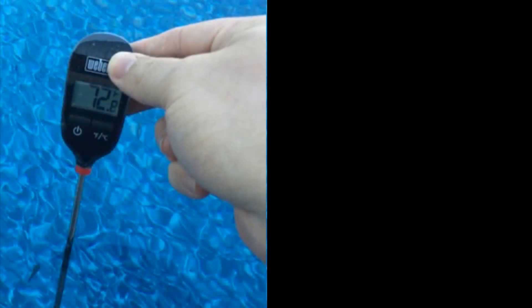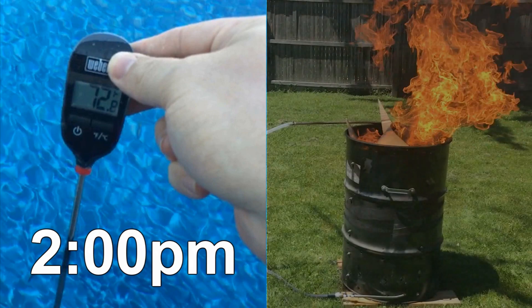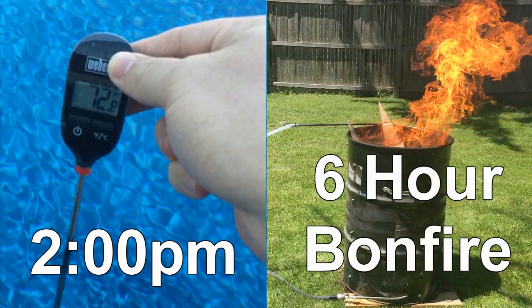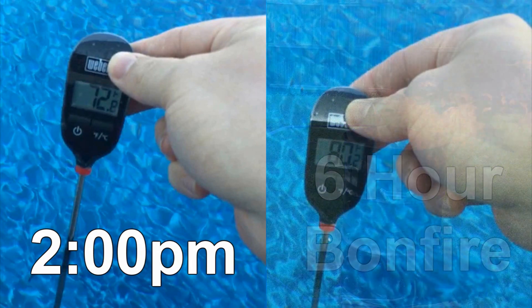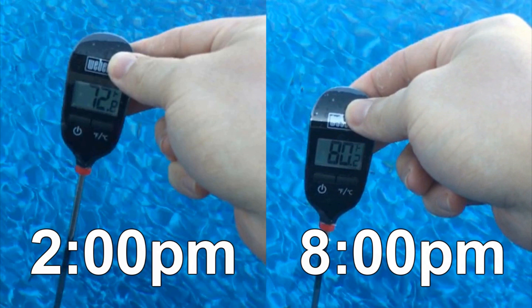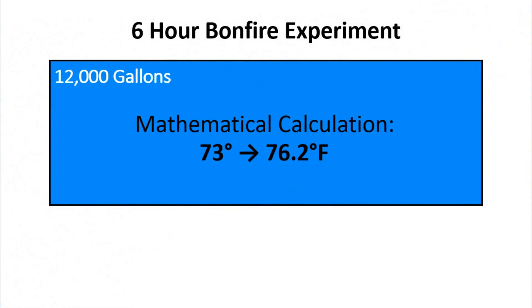On the day that I filmed this video, I started around 2 PM with a pool temperature of roughly 73 degrees — just like in the hypothetical example — and I ran my heater for six hours until 8 PM. I calculated the final temperature in my pool that day to be just over 80 degrees, so I was able to heat it around seven degrees in a six-hour time frame.